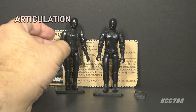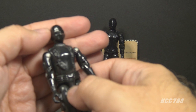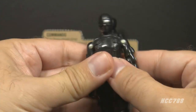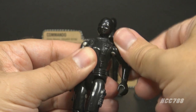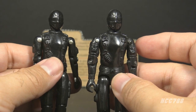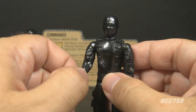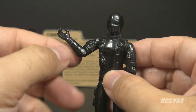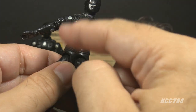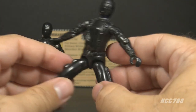The articulation is the main point of difference between Version 1 and 1.5. Version 1 had standard 1982 G.I. Joe articulation: a swivel head, arm lift and shoulder swivel, and a 90-degree elbow hinge. Version 1.5 added the 'swivel arm battle grip' — a bicep swivel in addition to the 90-degree elbow bend. Both were O-ring figures, held together with a rubber O-ring, allowing torso movement, leg spread, 90-degree hip bend, and 90-degree knee bend.